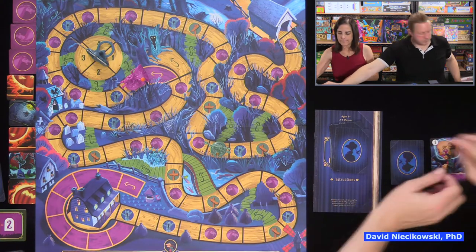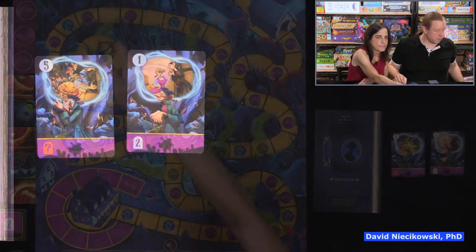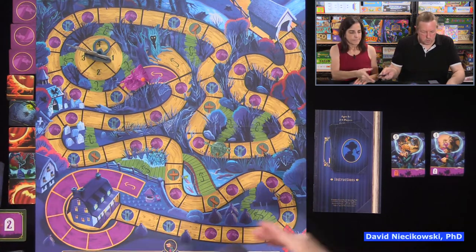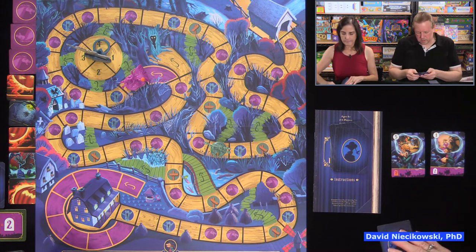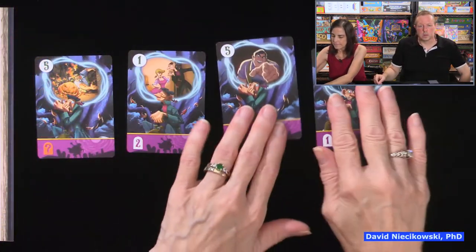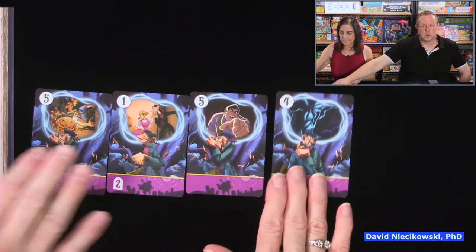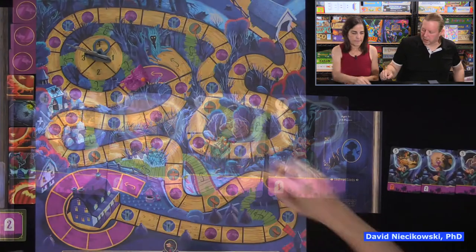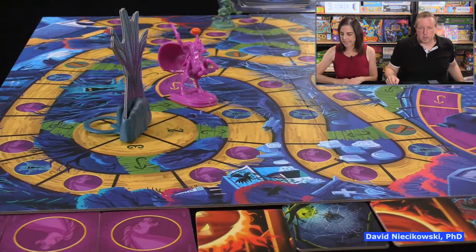My cards aren't great — I say 'Ichabod' and get four more. We reveal — we have two fives matching. We move Ichabod five: one, two, three, four, five. The horseman moves five.